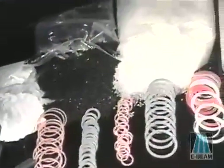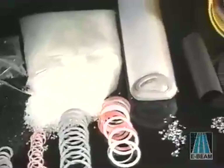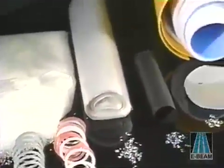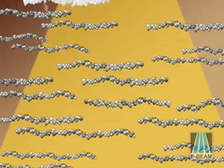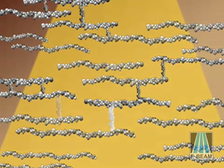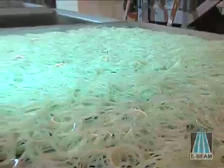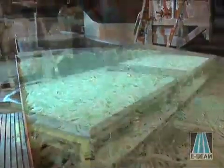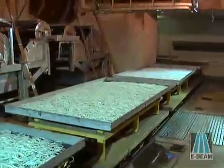E-beam Services' electron beam process can cross-link plastic materials in a way that improves product and material performance. Electron beam dosing forms connections between long polymer chains, which creates strengthened molecular structures called cross-links. This change enhances the physical properties of the polymer material in a controlled and reproducible manner to achieve product design goals.